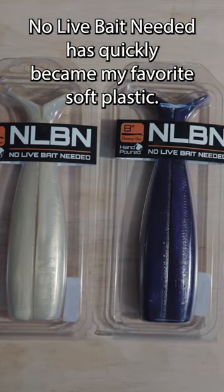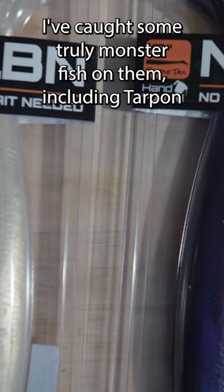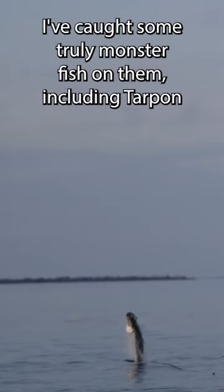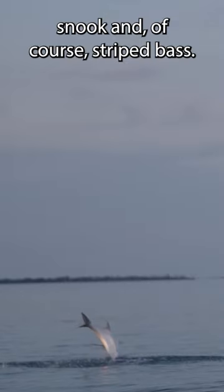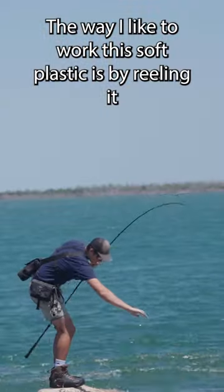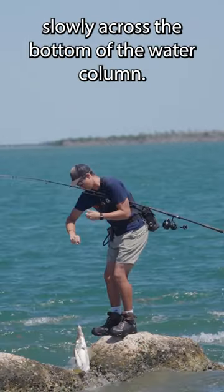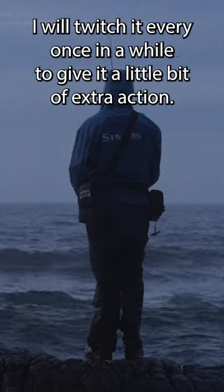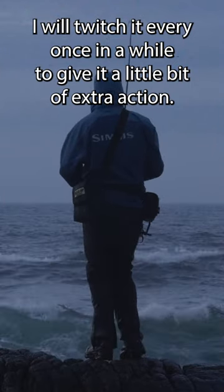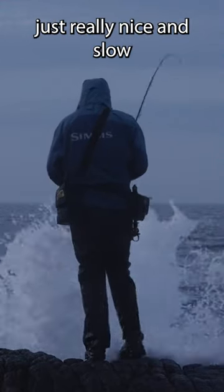No live bait needed — this has quickly become my favorite soft plastic. I've caught some truly monster fish on them, including tarpon, snook, and of course striped bass. The way I like to work this soft plastic is by reeling it slowly across the bottom of the water column. I'll twitch it every once in a while to give it a little extra action, but for the most part it's easy to work by just reeling nice and slow.